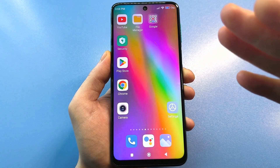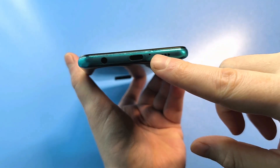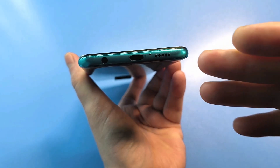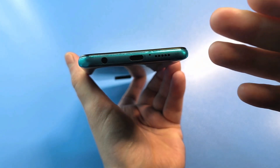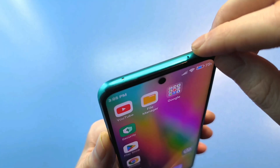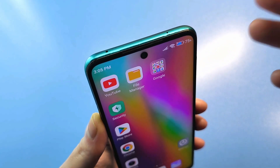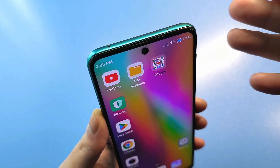Hello everyone. I'm sure you've all seen these little holes on your smartphone, usually located near the speakers, somewhere at the bottom. They can also be at the top. For example, my smartphone has exactly the same hole at the top. Obviously, it depends on the smartphone model — you may have several, or at least one.